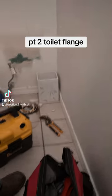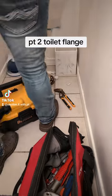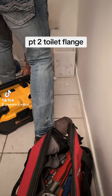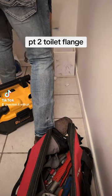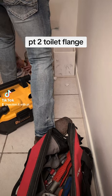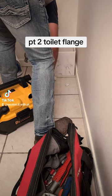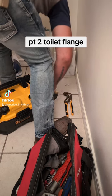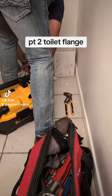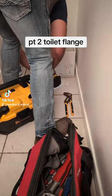I'm going to try to secure that to the floor somehow, because it's concrete. I don't like concrete screws. I'm going to start here.